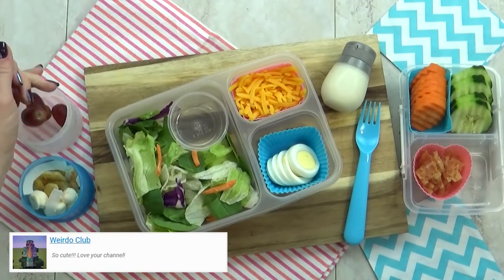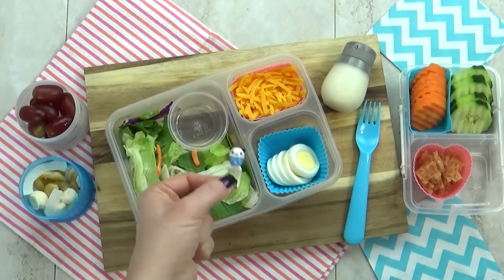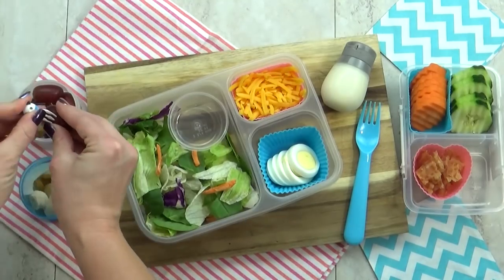Next to that, I'm gonna throw in some grapes, and I am gonna add a panda pick just for fun. I think teenagers would definitely still like these.